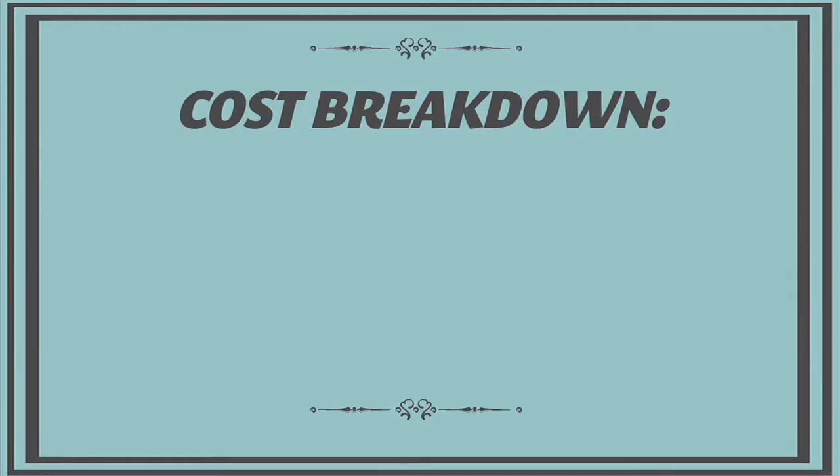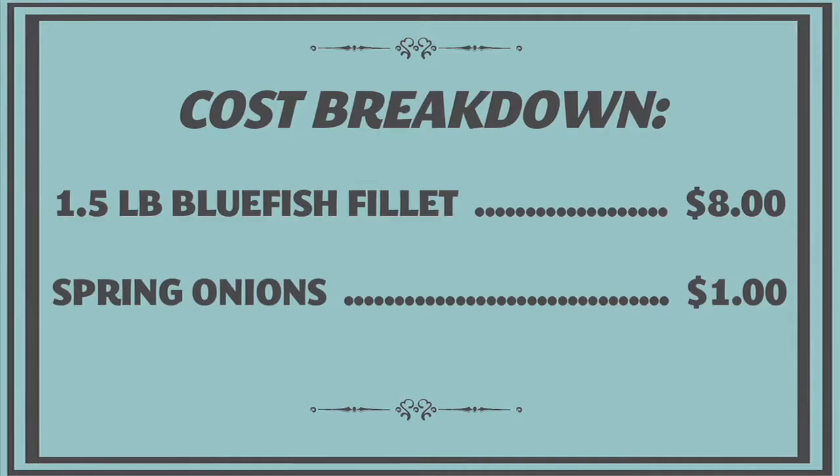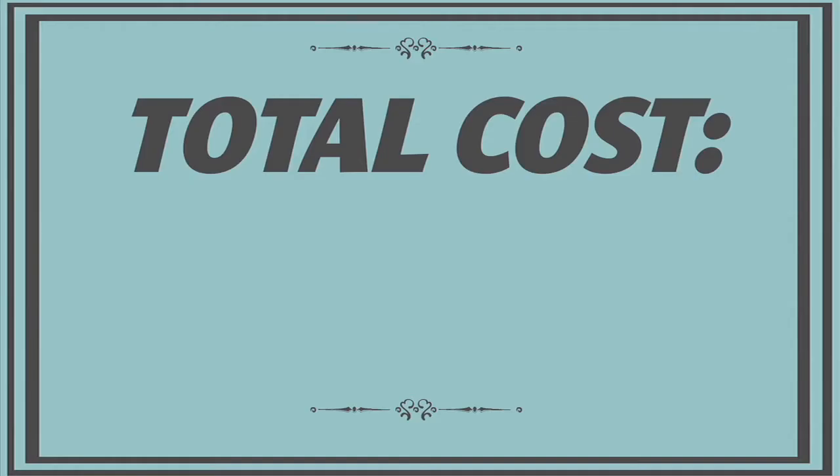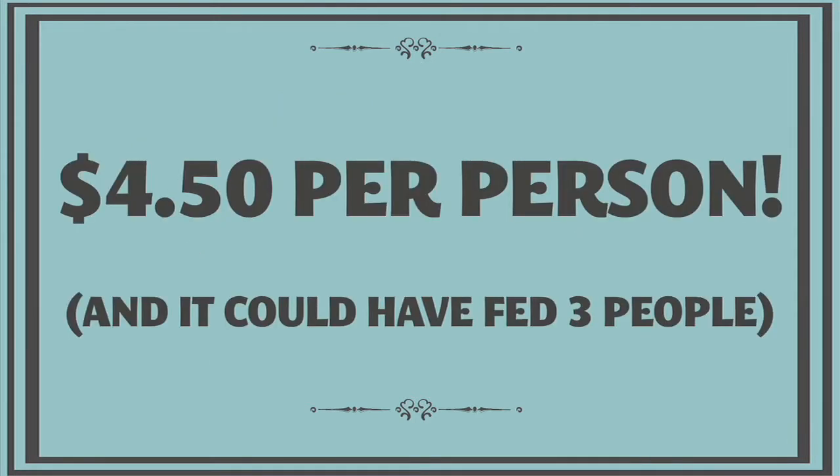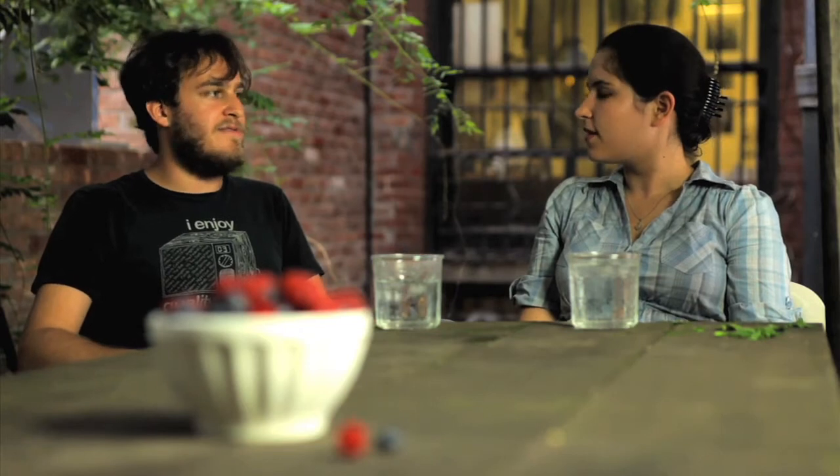The cost breakdown for the blue fish: the fish itself was eight dollars for a really large fillet, the onions were one dollar, and everything else — the rosemary, lemon juice, garlic, olive oil, salt, and pepper — was all pantry. Total was nine dollars, which is $4.50 a person. When it's that inexpensive, it's really easy to add another starch to round out the meal, but even on its own it was a really fulfilling dish.